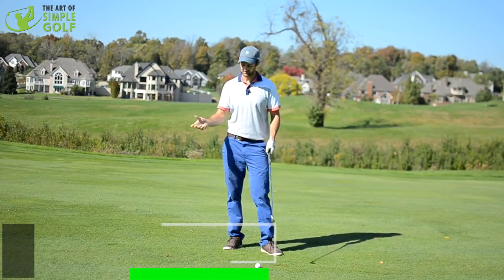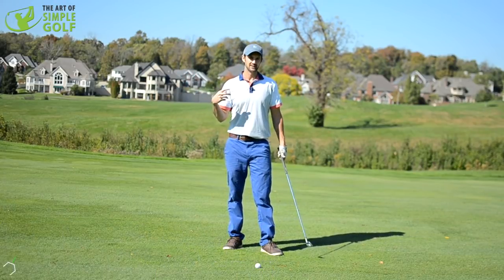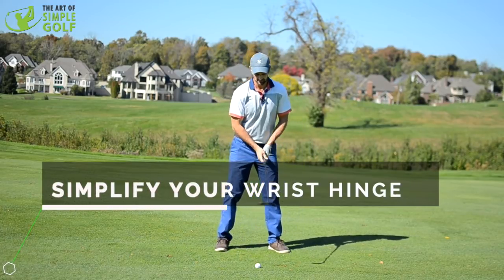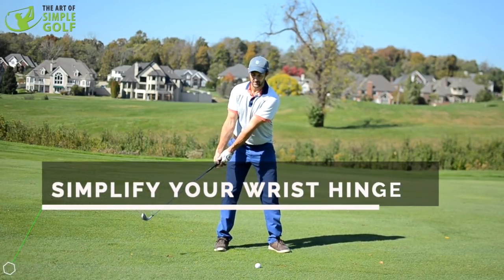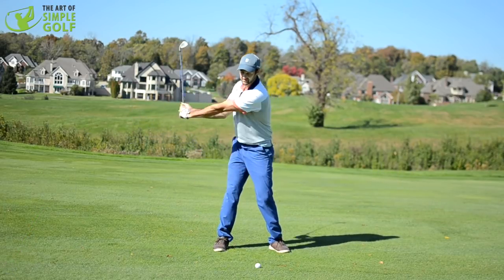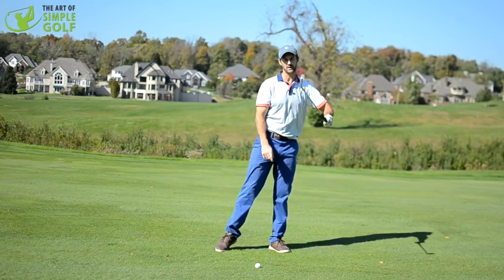Wrist hinge, how to take your backswing away — there are so many different methods that you're told. Maybe it's trying to keep the triangle, maybe it's use the whole body, maybe it's set the wrist first and then turn. There are so many different ways.